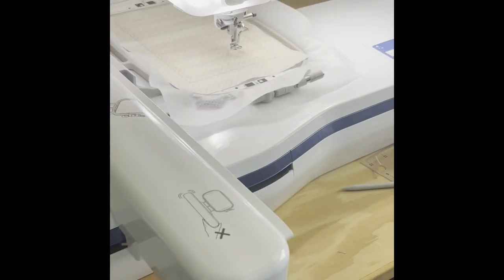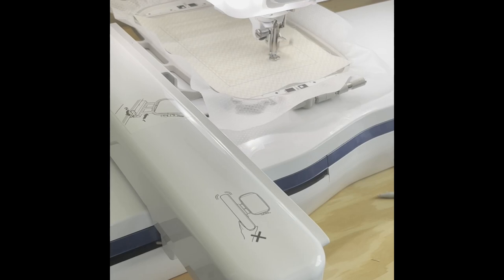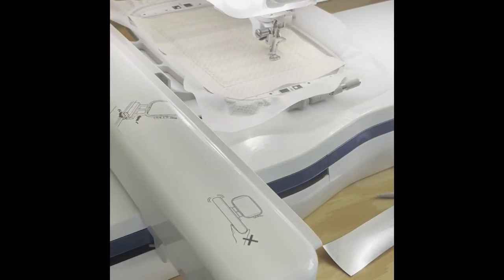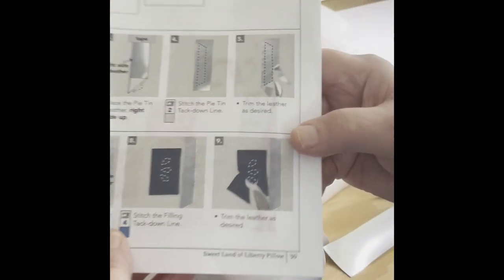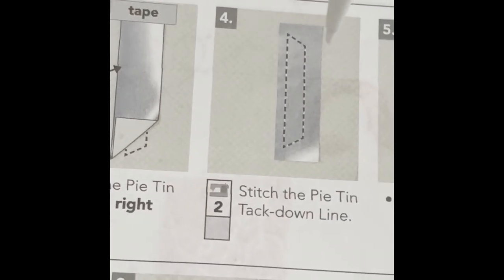The next step is going to be the stitch placement line for the silver foil. I can still use that same color that I did the quilting with, and then I'll change later on. So I did this stitching here. I'm going to be laying down my leather here and put a piece of tape, then I'm going to be stitching around here. So I'm going to switch to a different thread.